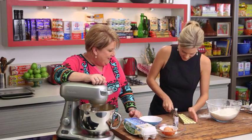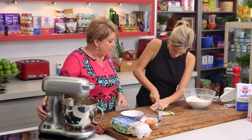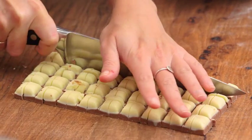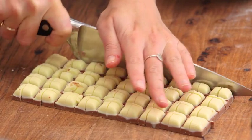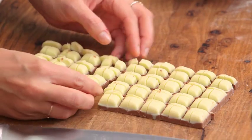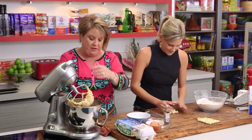Cut that straight down there — that's looking great. Now, we're keeping half of this chocolate, so I'm going to put half in. I'm going to take this off the mixer and stir that through.